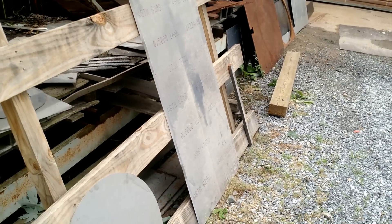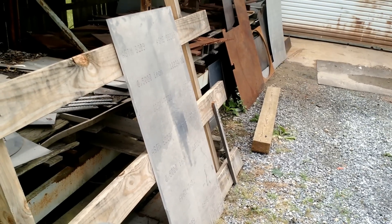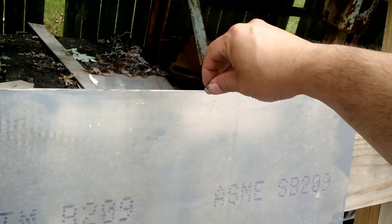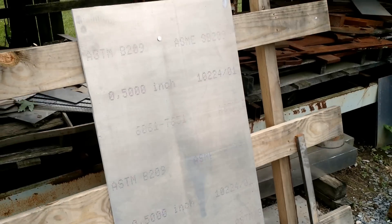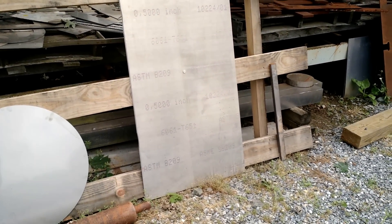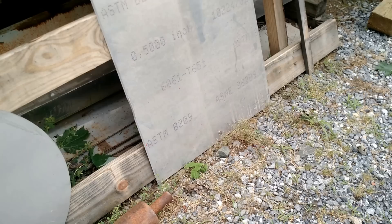Now, as you can see, this sheet is about four foot long. I'm going to put the magnet on top and walk away very quickly so you can see how eddy currents work in a piece of aluminum. I'm going to set the magnet right here and then walk away from it. You know as well as I do that aluminum is not magnetic, and yet here we have a magnet sliding very slowly down the surface of that sheet.